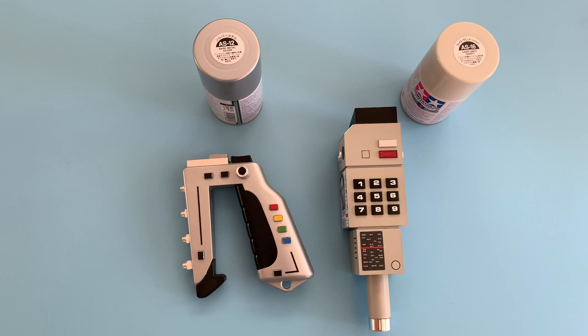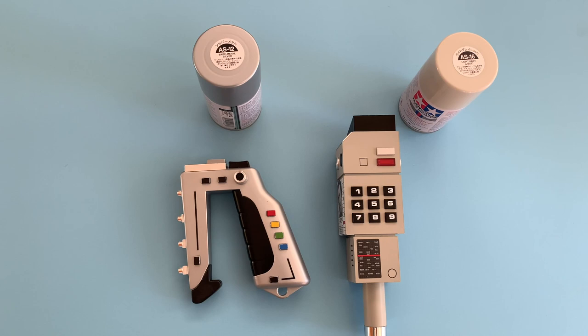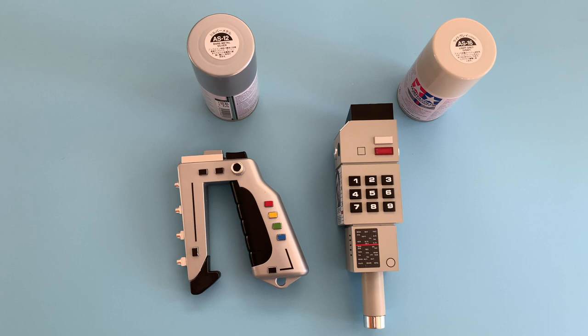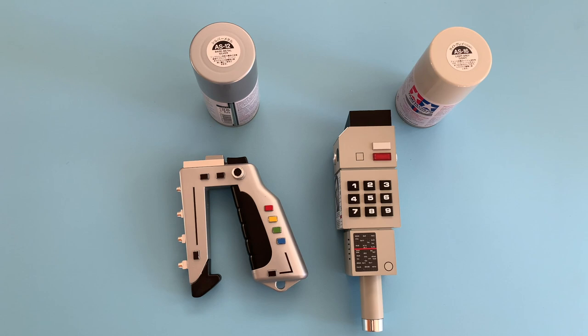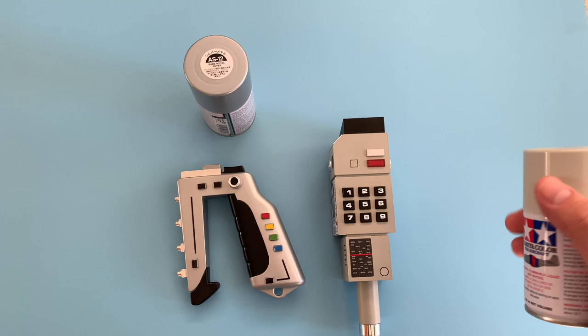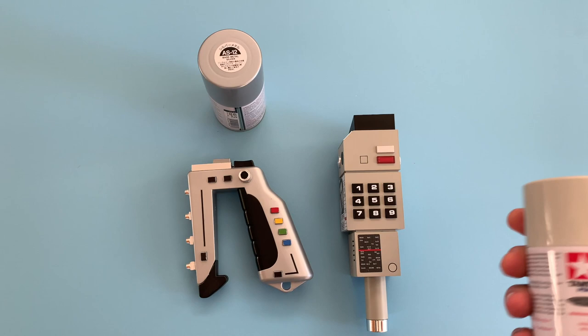I realize some of you guys don't have access to an airbrush or don't use one. I would gently suggest they're really not that difficult to acquire the ability to do a good job. Intricate stuff — yes, that's going to take time — but basic airbrushing I would highly recommend it. However, for those who currently do not airbrush, I want to help you guys out. I checked out my paint supplies and found close matches to what you could get off the shelf.